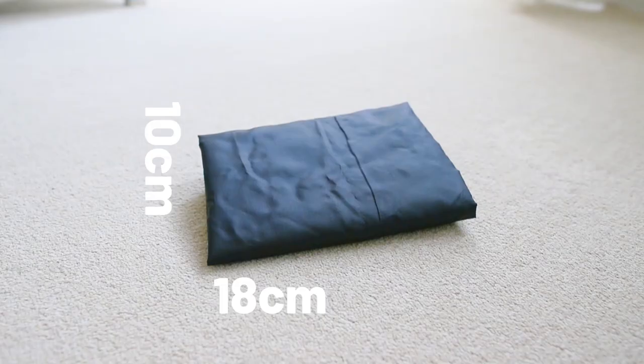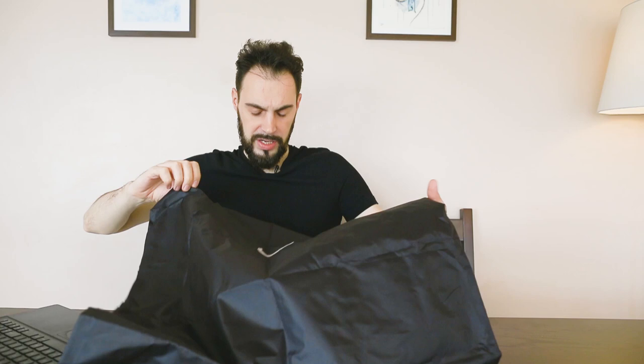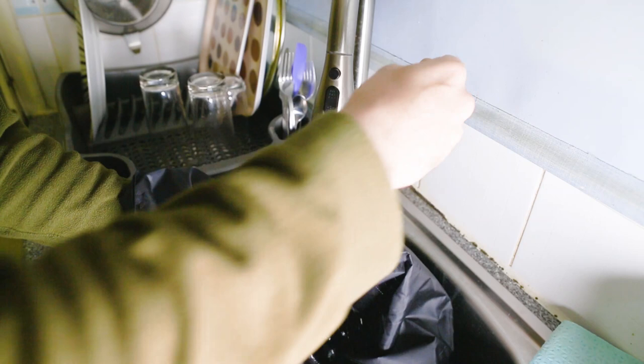Once folded, it measures only 10 by 18 cm. It is a bit thick because it's a double layer, so it's not as thin as any other cheaper travel mats you can find around the corner. The front is a very minimalist black design with the swoosh logo in the middle, and the back also has a nice sticker.